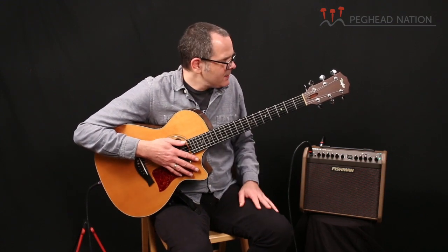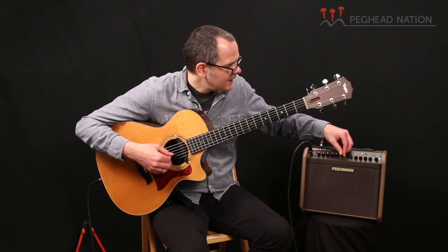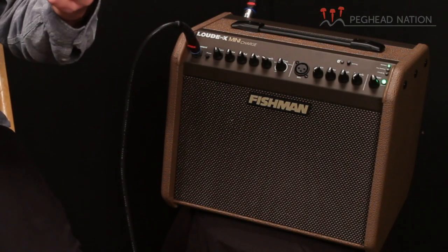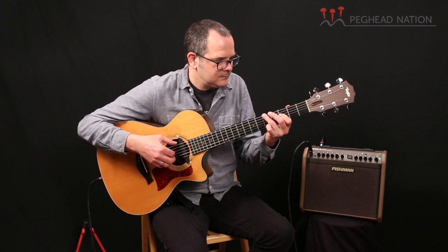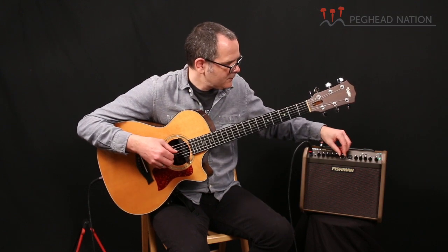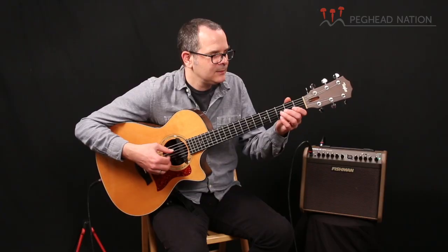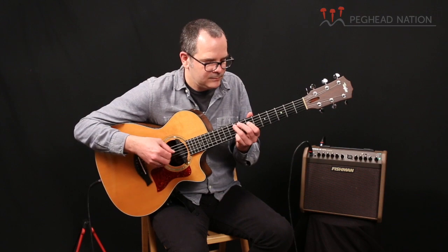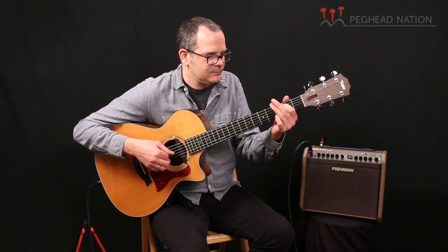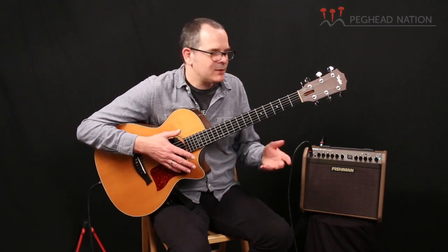The amp also features built-in chorus, and there's one control for it on the guitar channel only. It's a very nice sounding chorus. Let's set it right here in the middle. For demonstration purposes I'll crank it up a little bit more — it's probably more than what you would use in most settings. But you could definitely use that to shape your sound a little bit more.